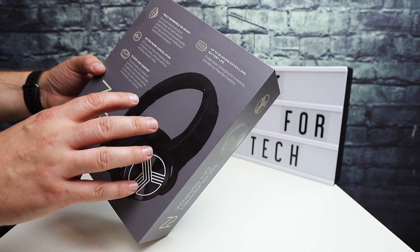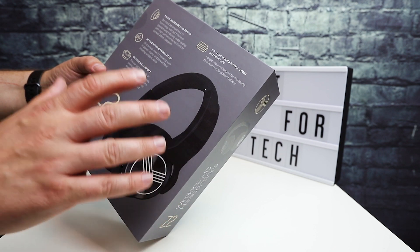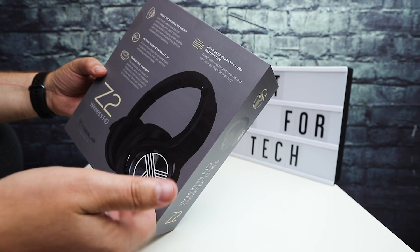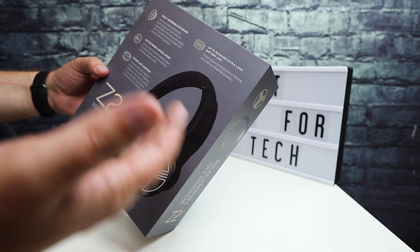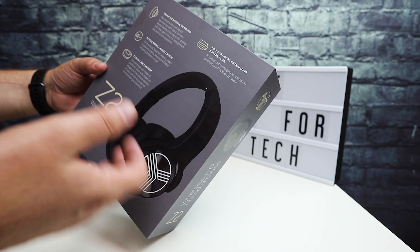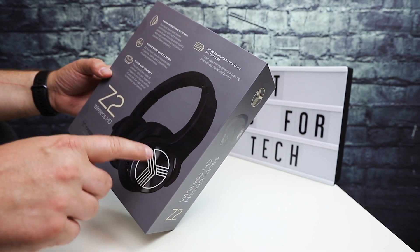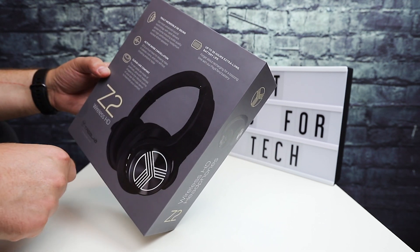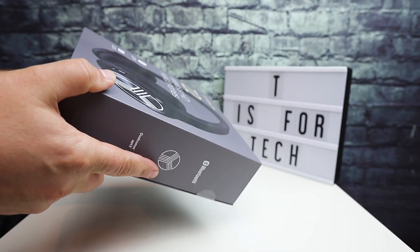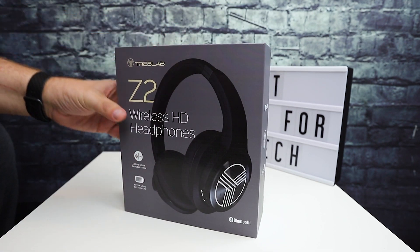These feature pretty large 40mm speakers. It has active noise cancellation, which should be really good for scenarios where you're on a plane, train, or riding in the car as a passenger and you want to remove some of that ambient noise. It's supposed to have very comfortable earpads and pretty long battery life — up to 34 hours. So we'll take a look at them and do an unboxing.